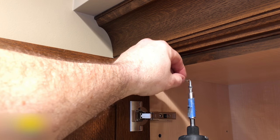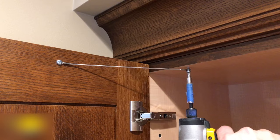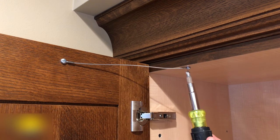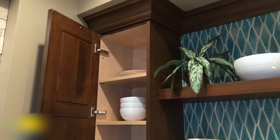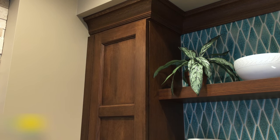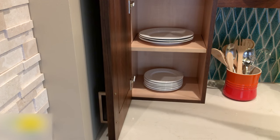Now drill the second hole and screw the other end of the restraint to the cabinet. Again, it's important not to screw this down too tight — it has to be loose enough to allow the restraint to pivot out of the way when the door is opened and closed. And we're finished with the installation of cabinet restraint number two. Here you can see how the door opens and closes and the restraint folds out of the way nicely, and now the door handle doesn't hit the wall when it's opened.